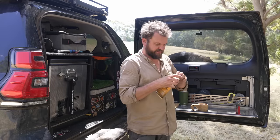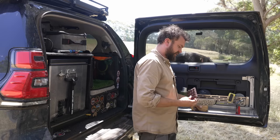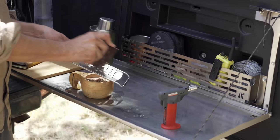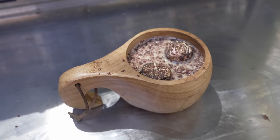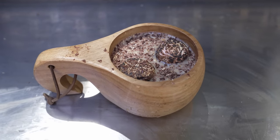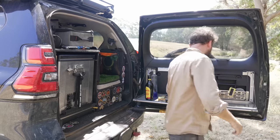I had this chocolate in the freezer because it grates better, but any chocolate you've got lying around works. I do recommend a dark chocolate on top just because it's already a sweet drink. You can grate it or just cut it up, but I've got a grater here. All right, let's try this thing out.